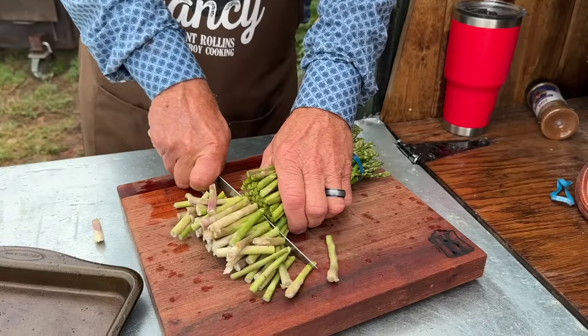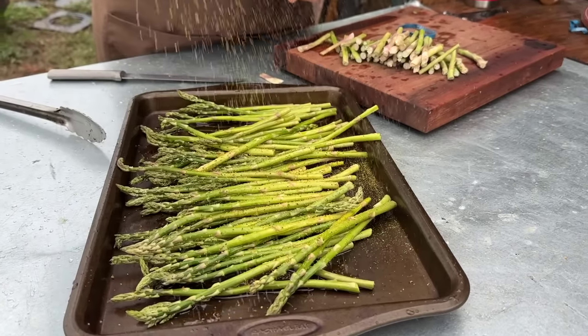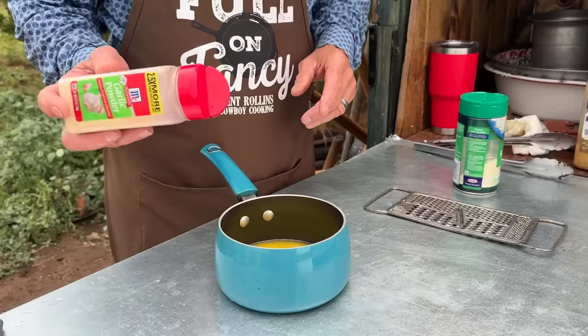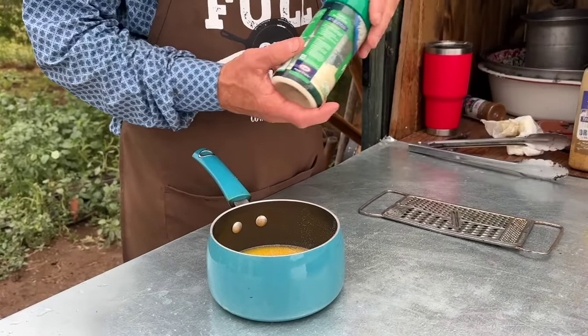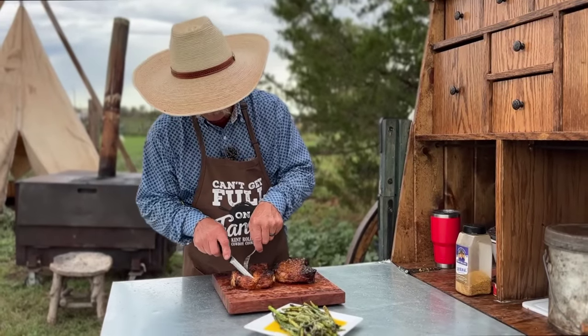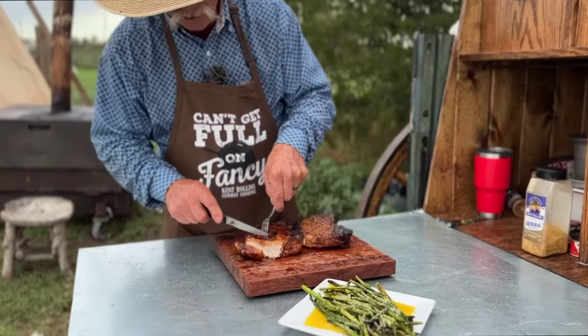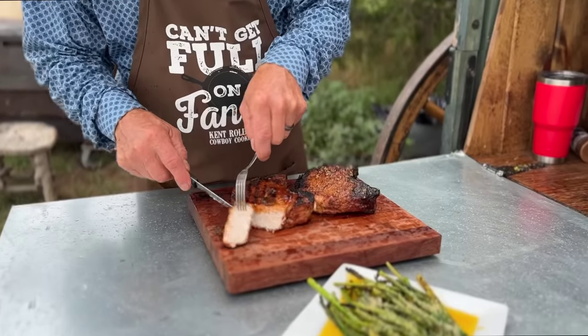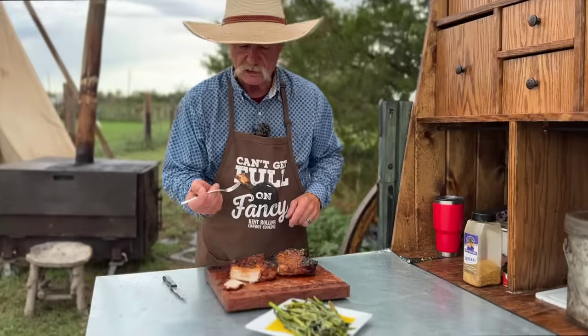For the asparagus, just roll it in some oil and seasoning. Then we mixed up about three quarters of a stick of butter with some garlic powder and a little bit of lemon zest, put it back over on the fire, and cooked to perfection it is. I'm going to take that bite right there and go ahead and wallow it back around in that sauce.